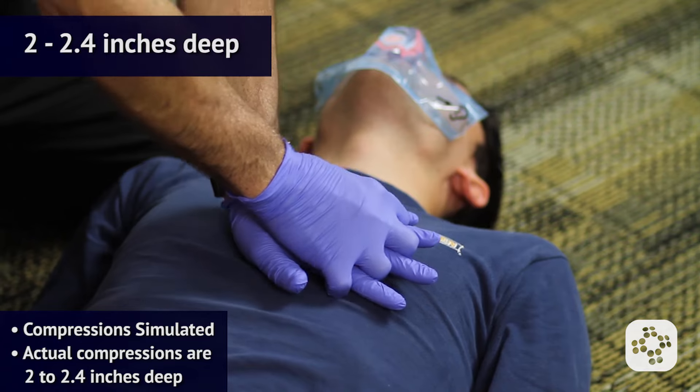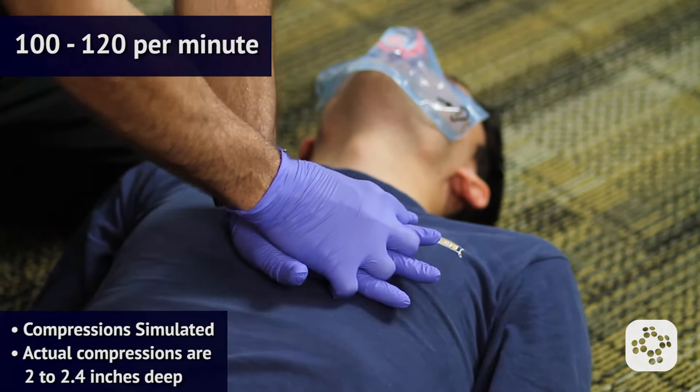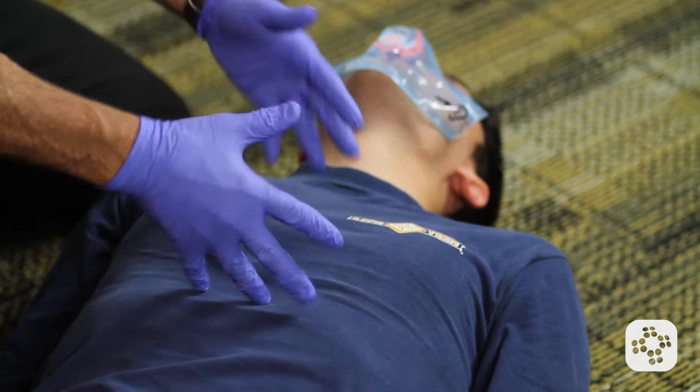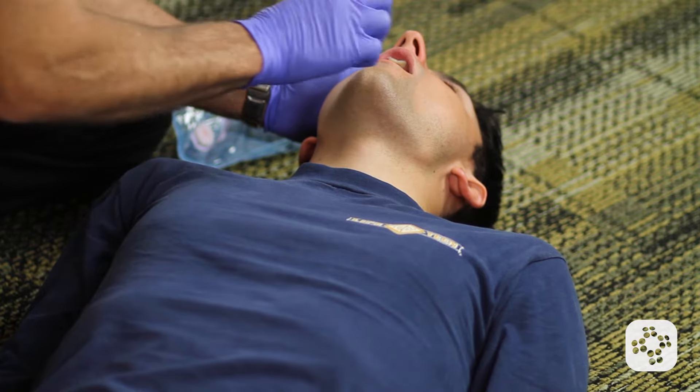I continue with another thirty compressions at the same depth and the same rate. After these thirty compressions, I go back and look in the mouth — and this time I see something.